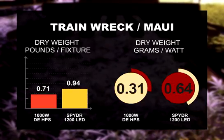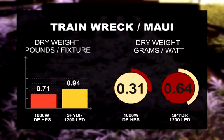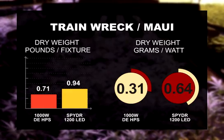We have a Train Wreck Maui Cross — that is a hybrid of ours — and under the double-ended, we got 0.71 pounds per light. Under the LED, we got 0.94 pounds per light.